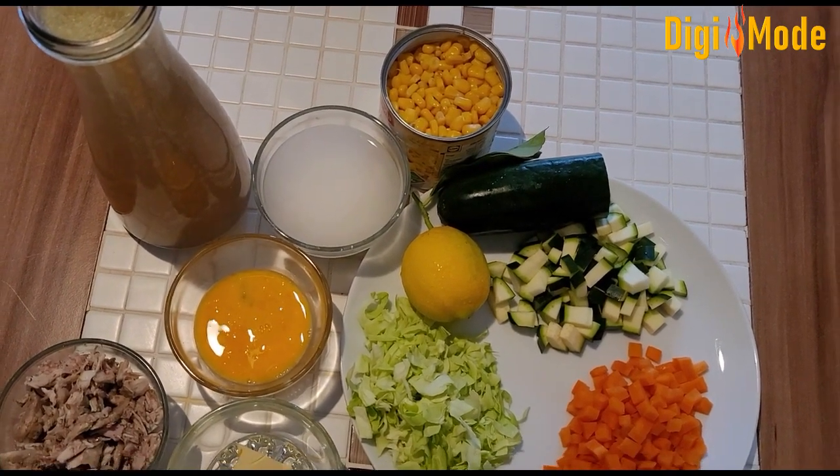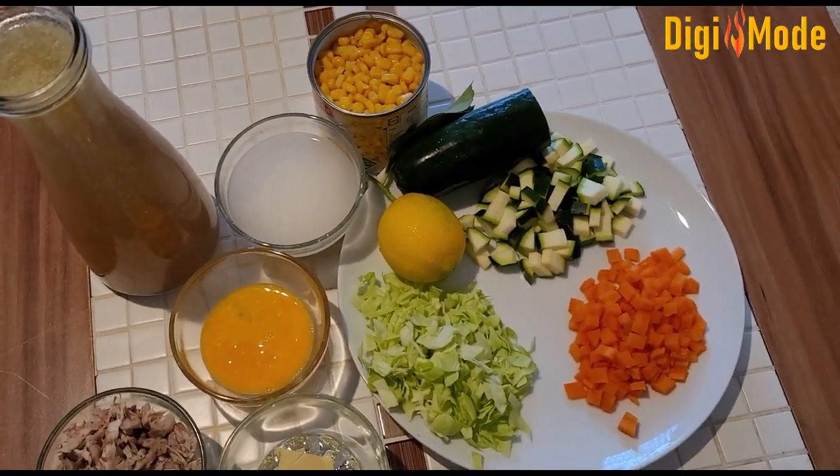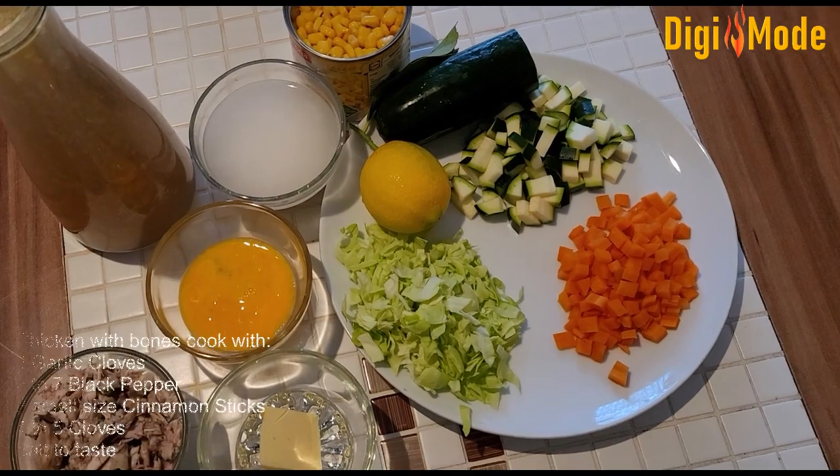Assalamualaikum Wr Wb. Now I am going to make chicken vegetable soup. First of all, I am going to prepare chicken with bones.